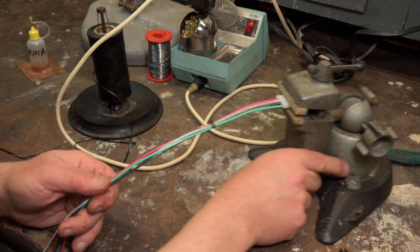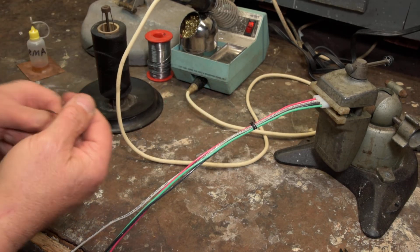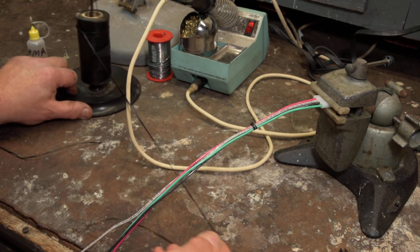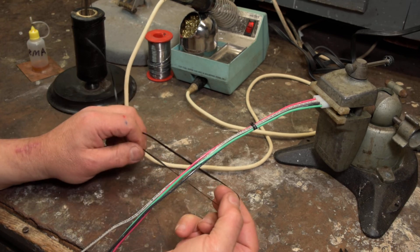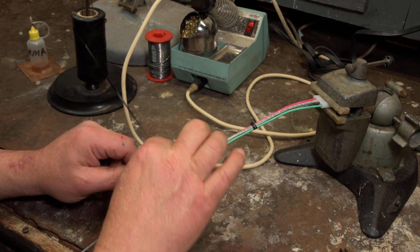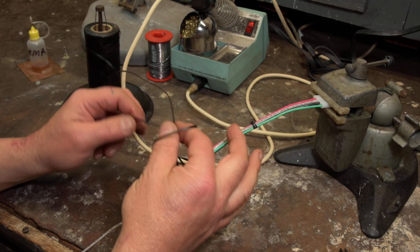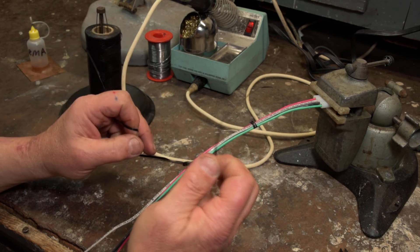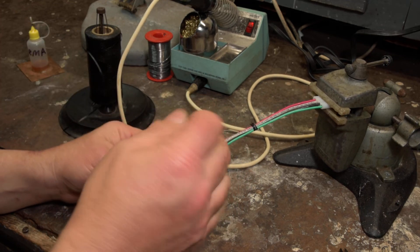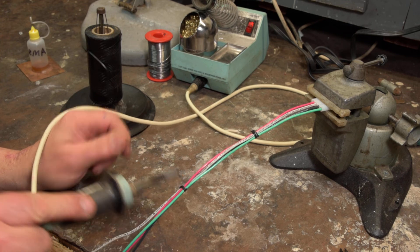Let's do this one more time. Make a half loop in the lacing tape, stick it under the wire, stick your fingers through the loop. Grab the piece coming from the spool and pull that through. Put your fingers through that loop, grab the loose end piece, pull tight. Then another half hitch. Then take the soldering iron and cut it off.